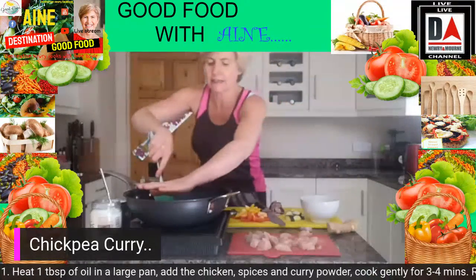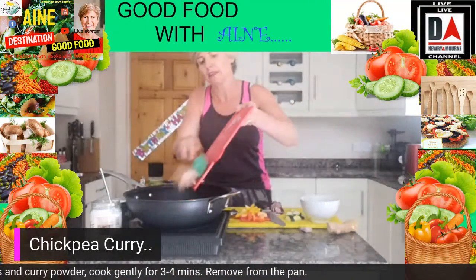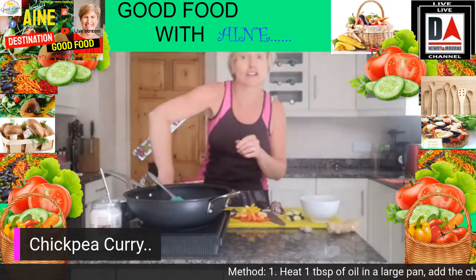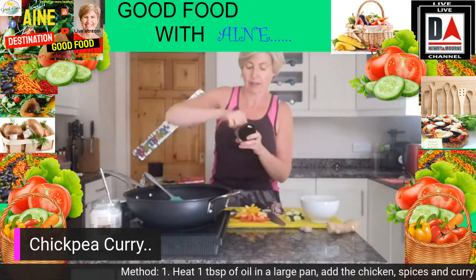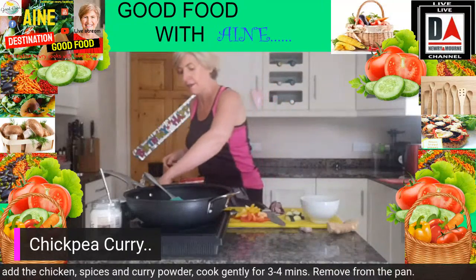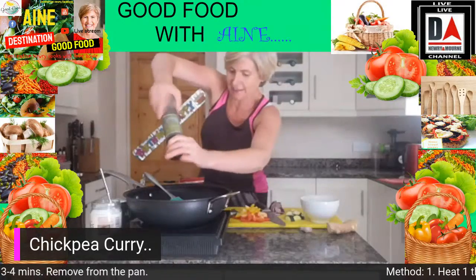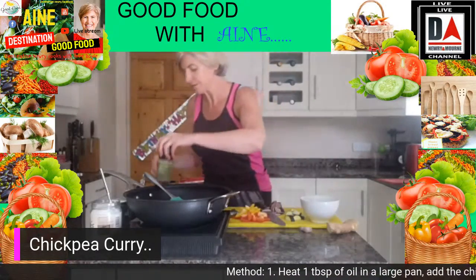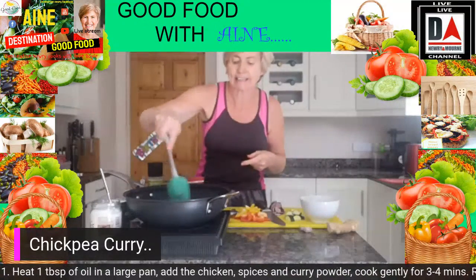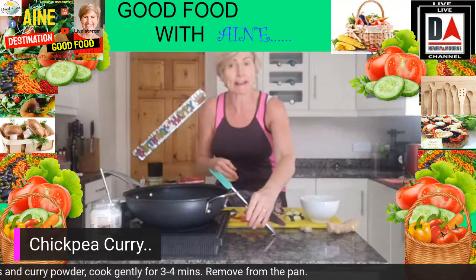The oil is now nice and hot. I'm going in with our chicken first, into the pan, with a little pinch of salt and pepper — a little pinch of lovely Himalayan pink sea salt and a little grinding of black pepper. We're going to turn up the heat slightly and get that meat lovely and brown.